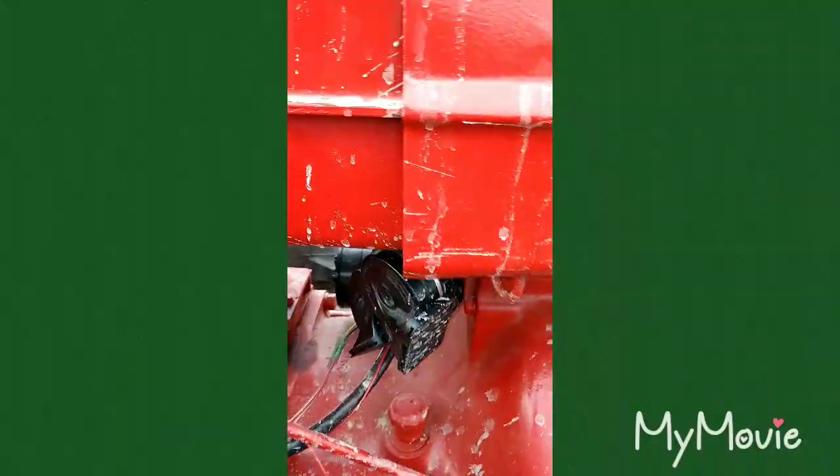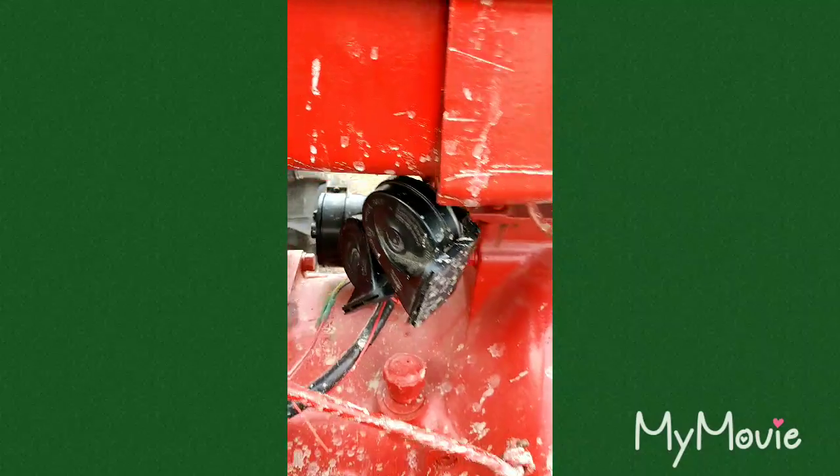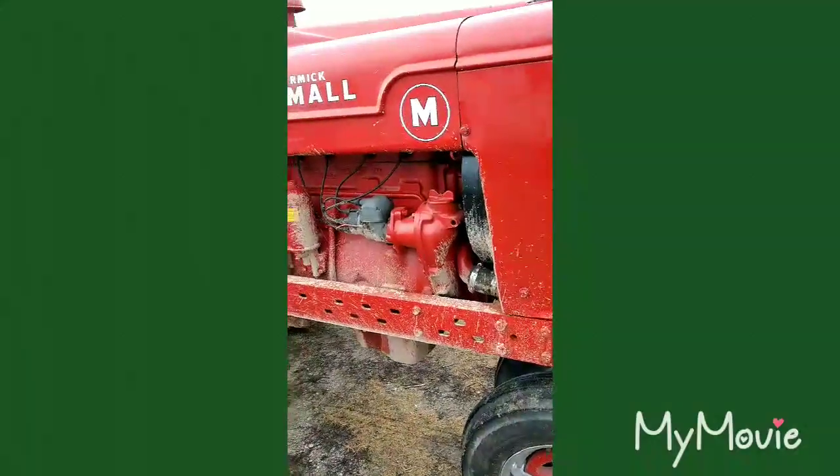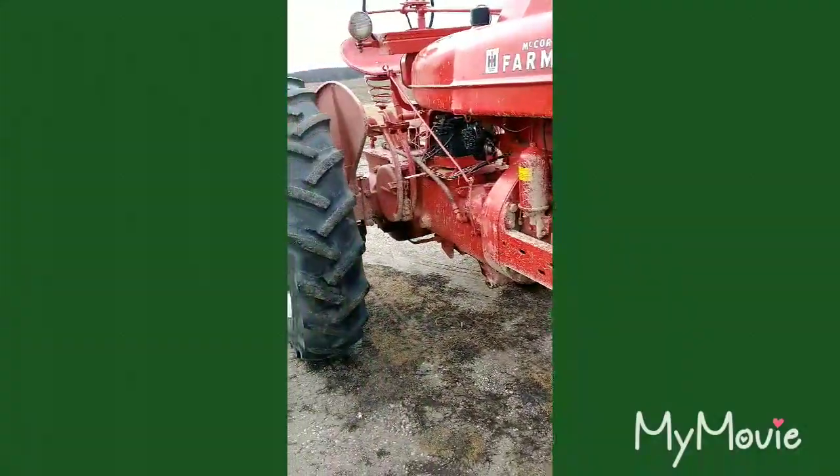Hooked up a little bit of fun for the parades. If you got headphones in you might want to take them out. When it warms up a little bit I'll wash her up.